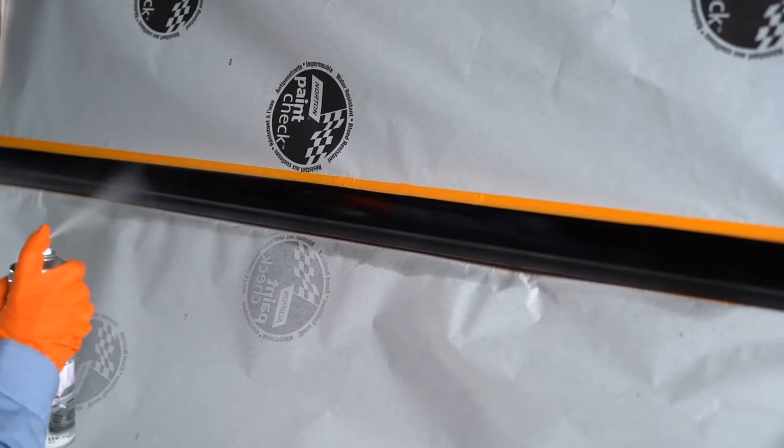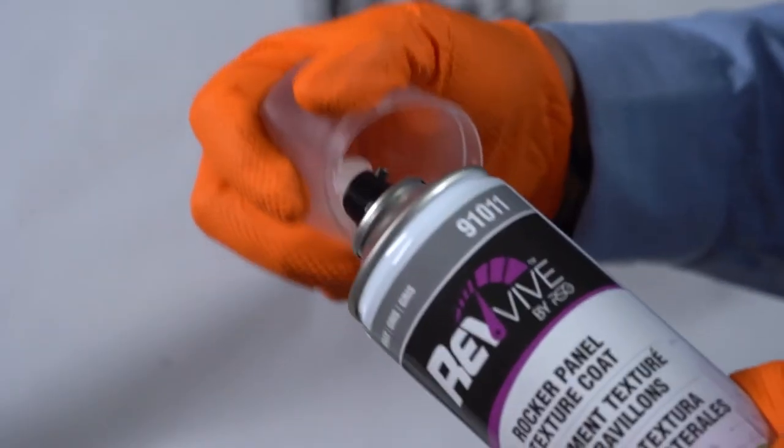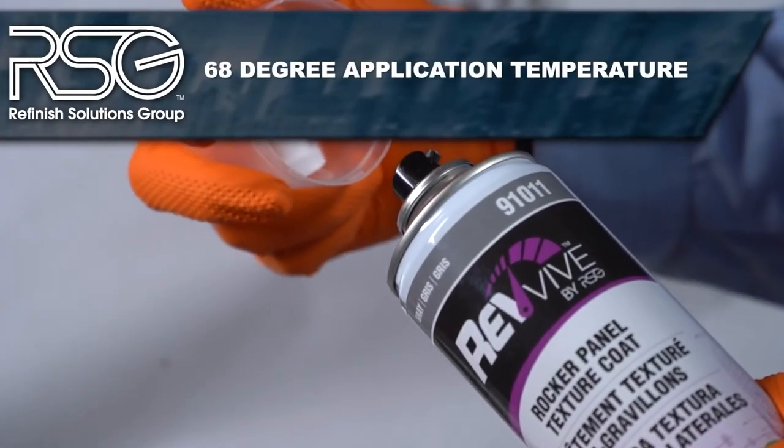Before applying the texturing coating, ensure it's at room temperature. The recommended application temperature is 68 degrees Fahrenheit.